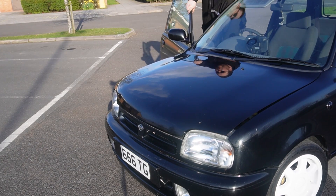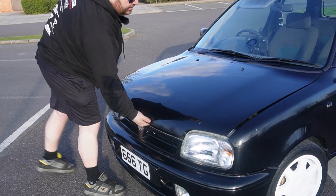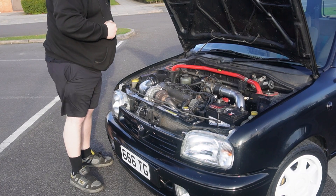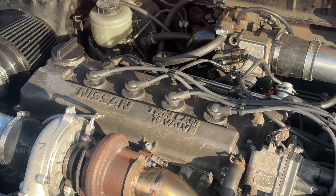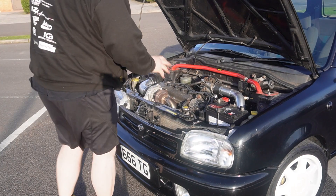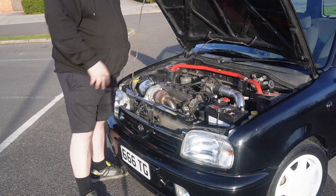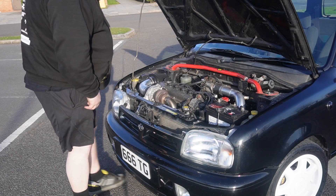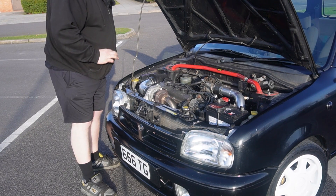Under the bonnet, we're greeted by the factory 1.3 litre engine as fitted with the Super S. This engine is 100% stock — we have not opened it up. There are no forged pistons, no forged rods, no fancy cams. That is, by all purposes, the engine as it came from the factory. And as we can see, we have on top a turbo.